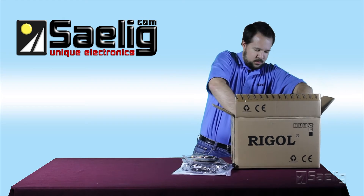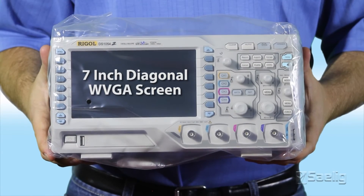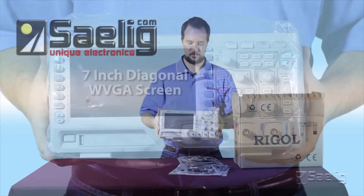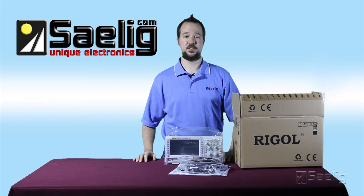And last but not least is the oscilloscope itself. You'll find that it's got a nice seven inch VGA screen, and don't forget that with the scope you do have a couple of accessory options.